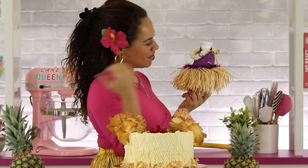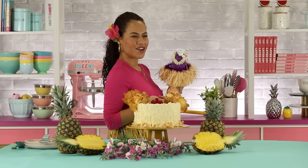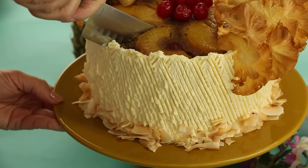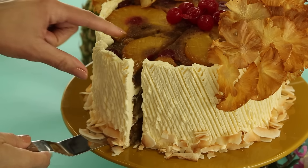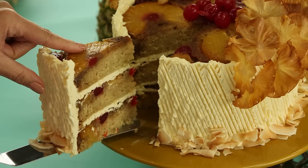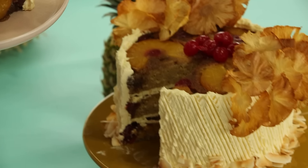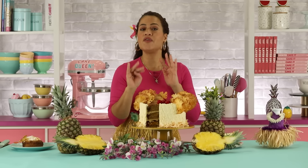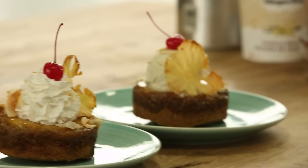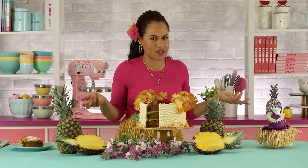I think this is a great birthday cake, a great summer party cake. And even if you don't want to layer up all the recipes or ice it, you can just make individual pineapple upside down cakes — you don't have to ice it.